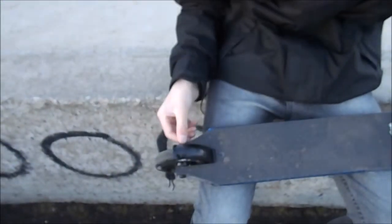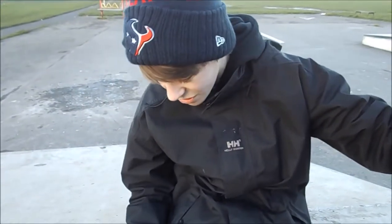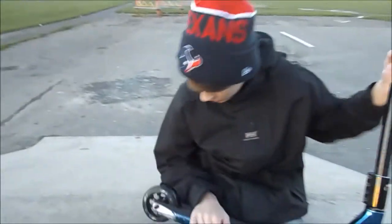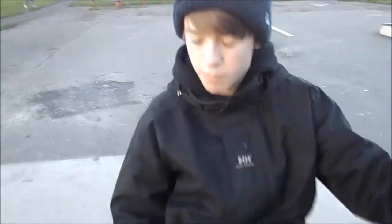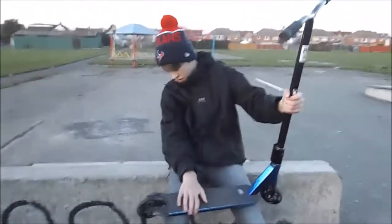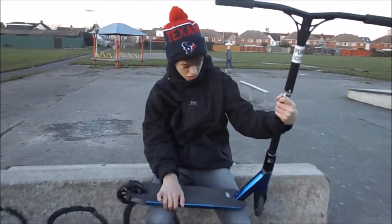Got an Envy flex brake, which is lush as well. Very, very good if you're in one of those situations where there's a little kid not getting out of the way. And here is my black Blunt 7-spoke Envy wheel on the back. Look at it spin. Abec 9 bearings as well, which are nice and fast.